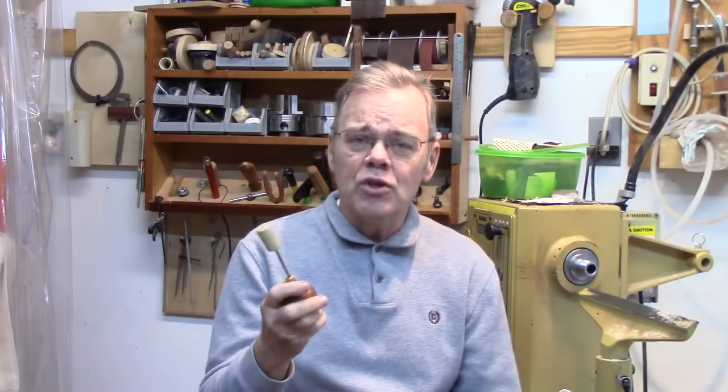Hey there woodturners, welcome to my shop. How many of y'all don't have an awl in your toolbox? Why not? These are fun, easy projects — they make great gifts for any woodturner, any flat worker, heck anybody with a toolbox. Now I've got a neighbor who says he's only got two tools: a credit card and a telephone.